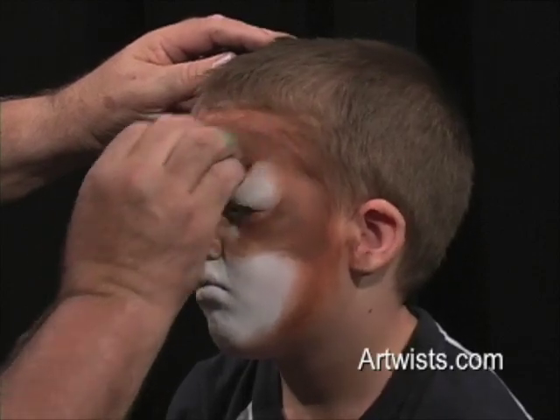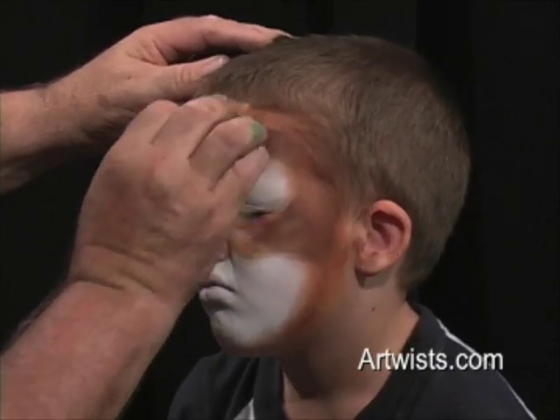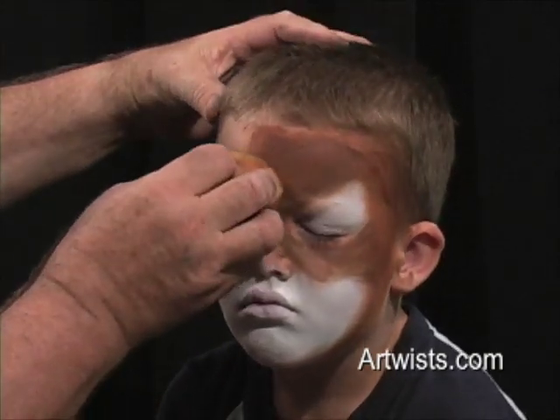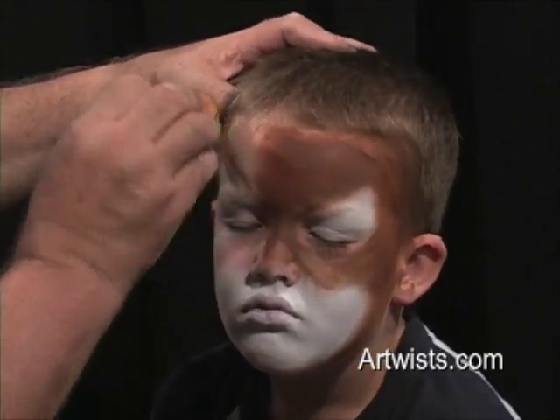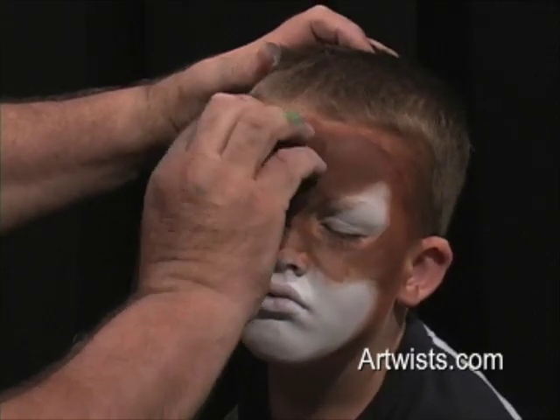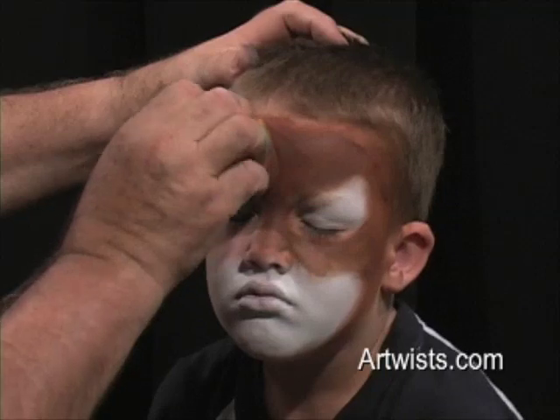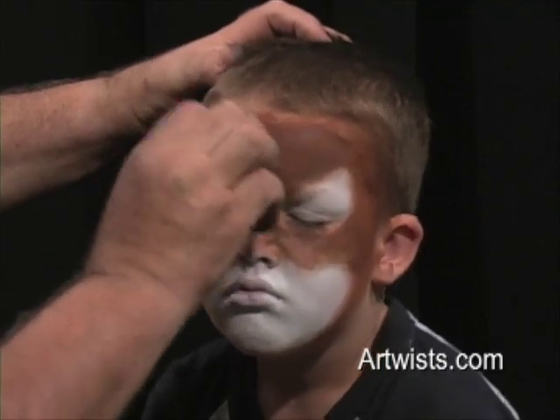We're going to take a straight line on a V-angle toward the nose, so that it looks like the guard dog is growling. They've got to have a little bit of an intense growl look.